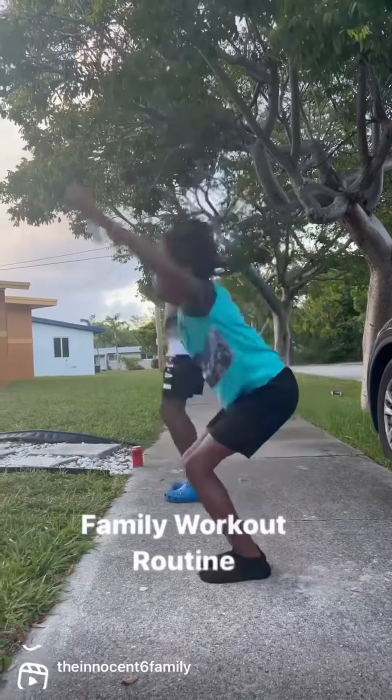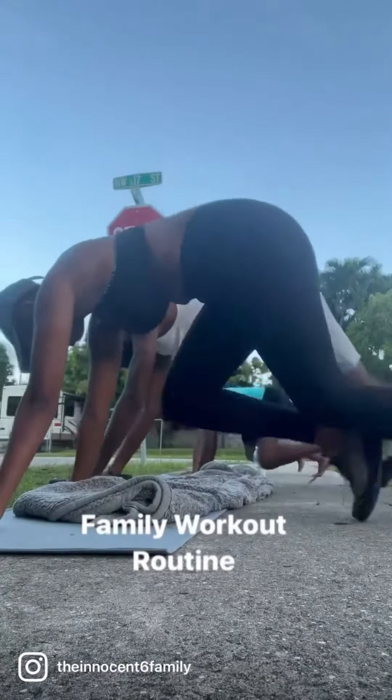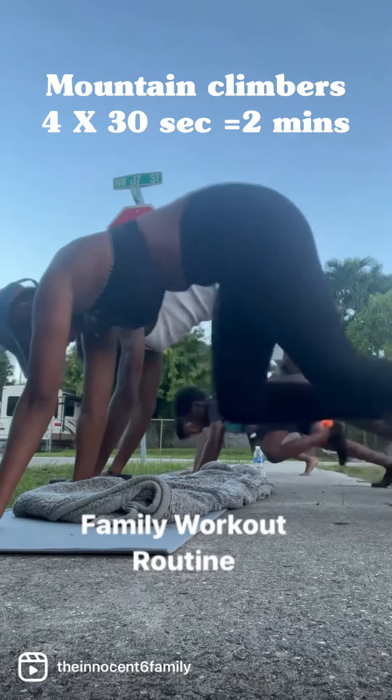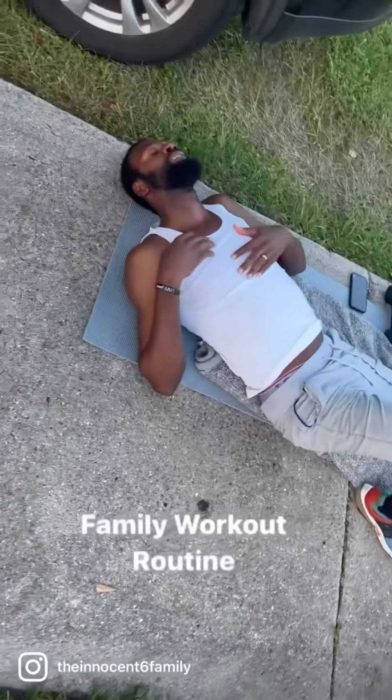The kids are jump roping. Next is flutter kicks. After that we have mountain climbers — we're going to do 30-second sets four times, so the total equates to two minutes. After that, your abs will be on fire.